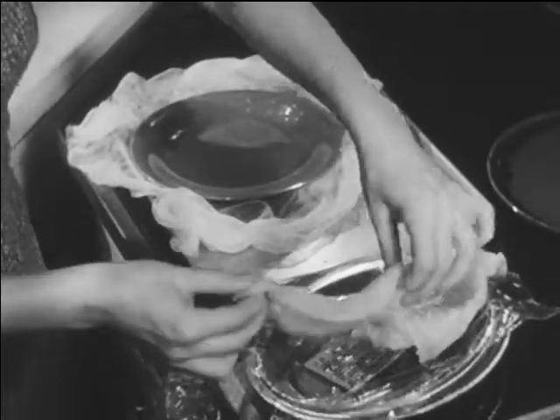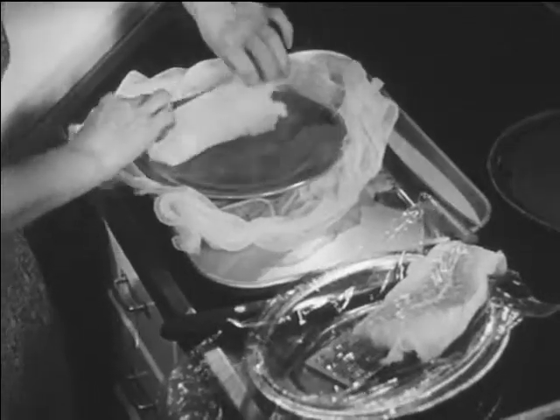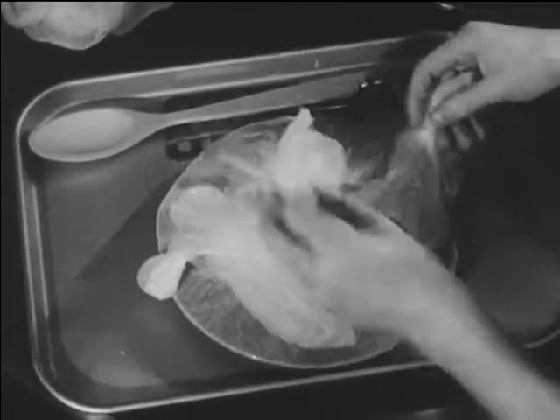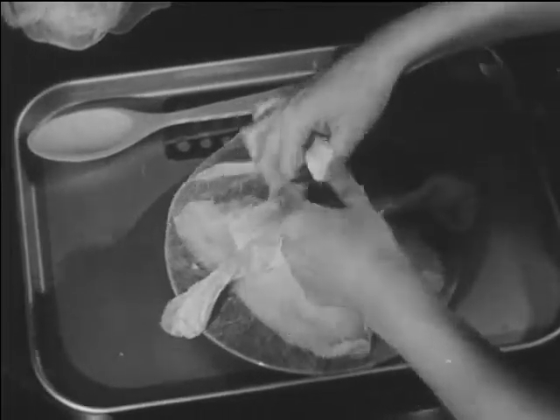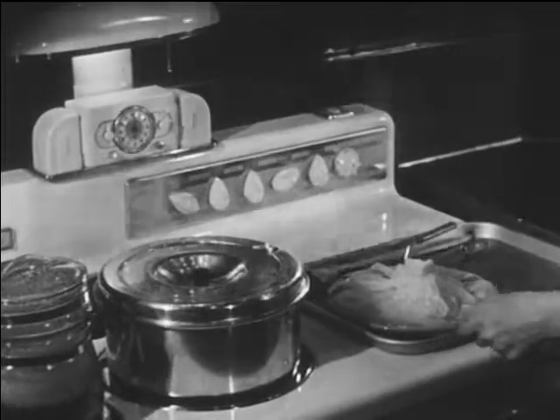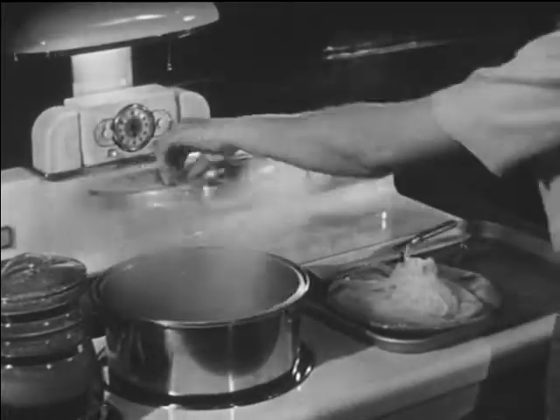Because cod has very little connective tissue, it tends to fall apart, particularly when boiled. To keep the flesh from falling apart, Mrs. Clayton cooks the fillet on a plate around which she ties a piece of cheesecloth. This is a convenient way to handle the fillet — it will cook by direct contact with hot salted water.